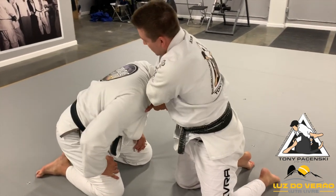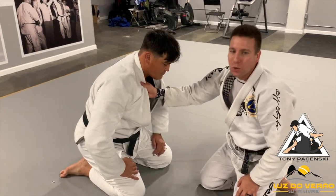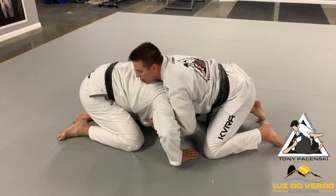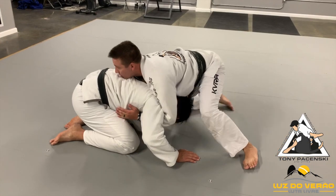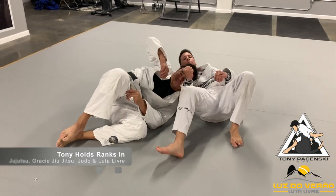That gives me the slack to go into the loop. If I go too high, I don't have that slack to do a loop choke. So I'm kind of playing that here. I get the underhook, I have a nice grip. My chest comes to here — I'm towards the center. I step and we fall to my side. Right here is where I'm starting to crank this choke with the lapel.